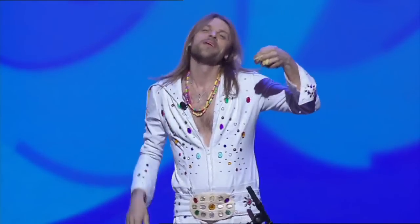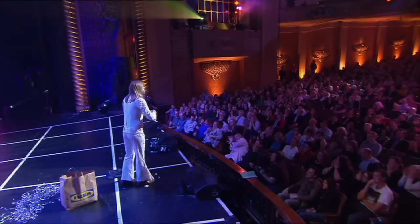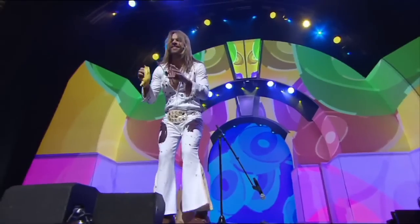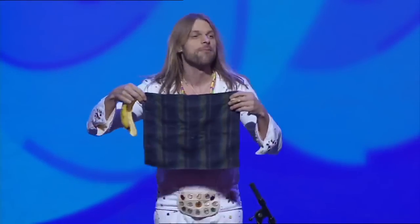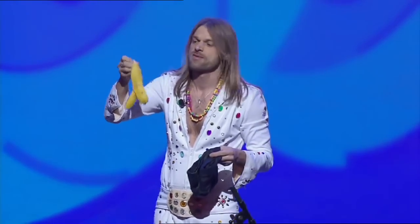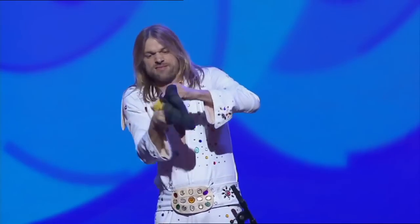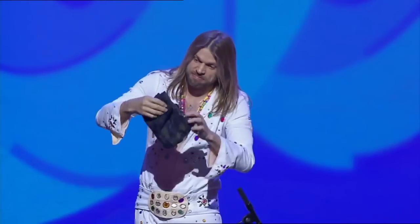Now that you have mastered palming, we're ready to begin. Open up the folded bandana. Show the audience it is a regular bandana by waving it up and down. If an audience member does not believe it is a real bandana, allow him to wipe his face on it. Now pick up the dark square of fabric and gather the four corners together, making a little makeshift bag. Using your free hand, fold the bandana along the creases you made earlier and drop it into the folds of the fabric makeshift bag. From the outside of the makeshift bag, squeeze the bandana into a small little ball.